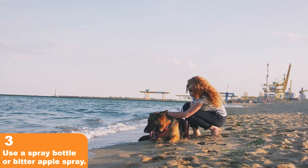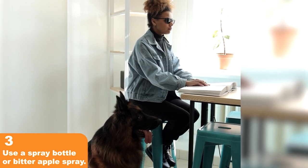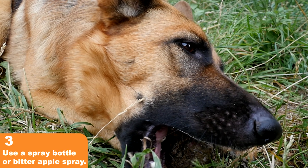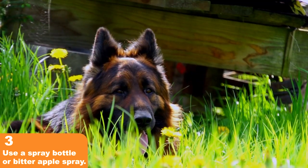Tip 3: A spray bottle or bitter apple spray can be effective tools for stopping biting behavior. When your German Shepherd starts biting, give them a quick spray of water or bitter apple spray. This will help redirect their behavior and discourage biting.